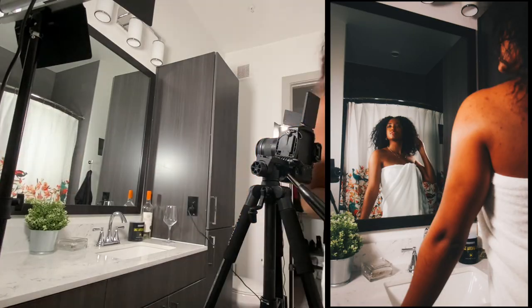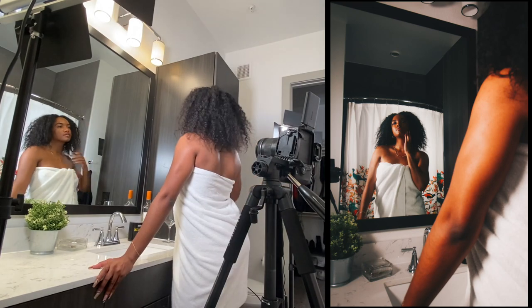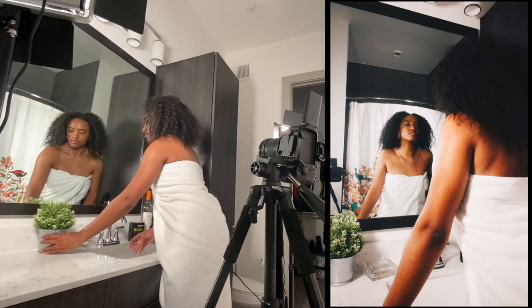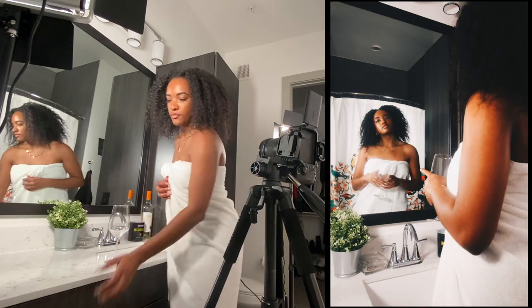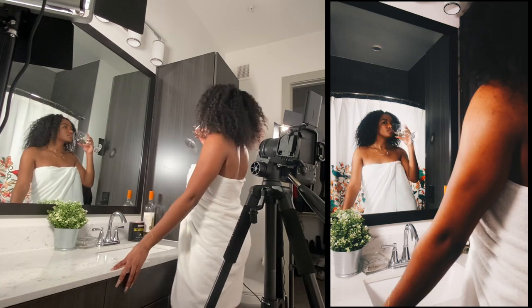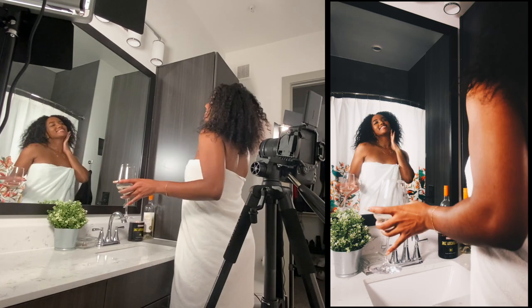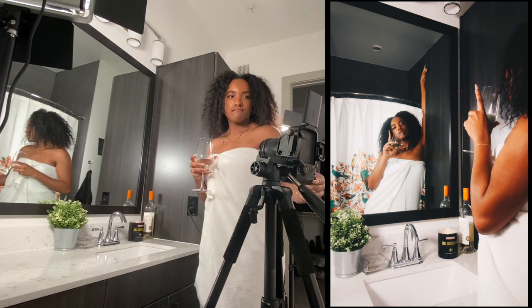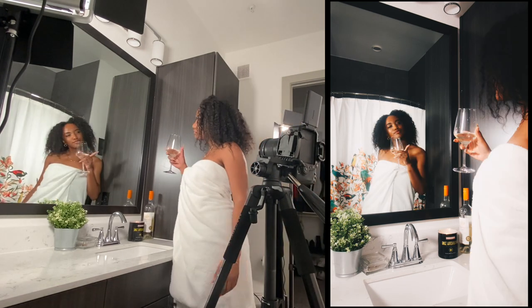For the second shoot, I wanted to go with more of a self-care New Year's theme. I'm using my two LED panels again — one is lighting the background, pointing it at the shower curtain, while the other one I'm using to light myself through the actual mirror. I have the overhead lights off for this shoot, and again shooting with my 70D 10 to 18 millimeter, just playing around with fun self-motivating poses.